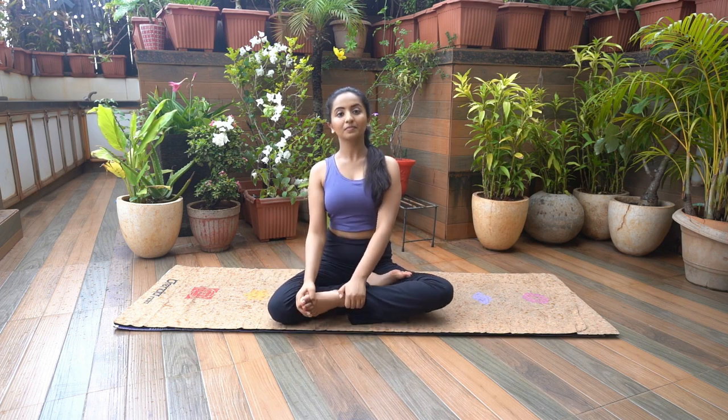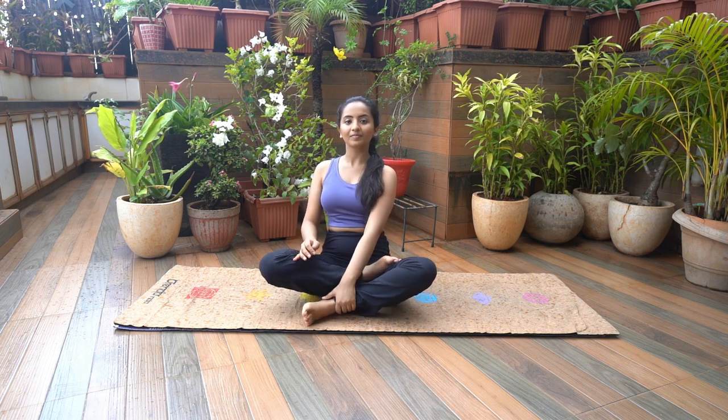Hold the other leg and if comfortable, place the foot on top of the opposite thigh, or else rest the foot under the opposite thigh. This would be Ardhapadmasana.